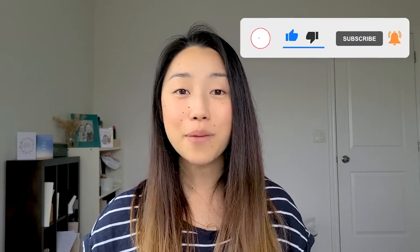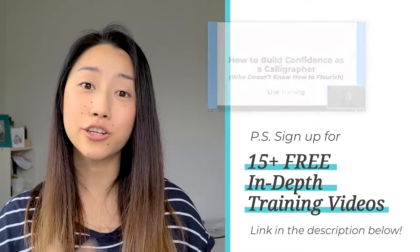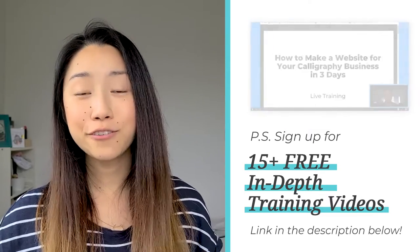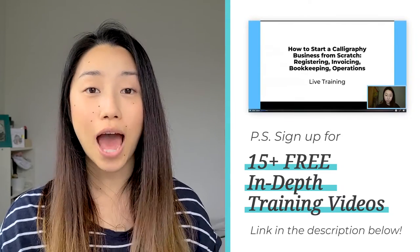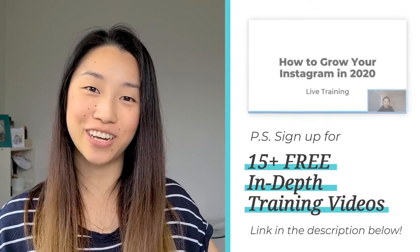I hope this video was helpful. If you haven't subscribed already, subscribe to my channel, give me a thumbs up, and leave me a comment. Let me know if this was useful and if you're going to be selling greeting cards this year. If you're looking for more resources on how to build a calligraphy business, click the link in the description to sign up for 15 free training videos on how to start a calligraphy business. That's all for today and I'll see you in the next video.